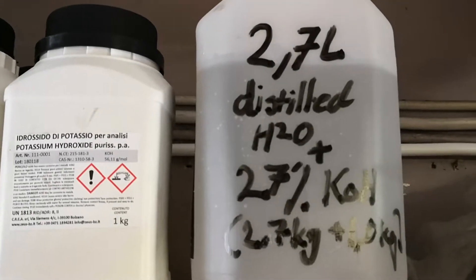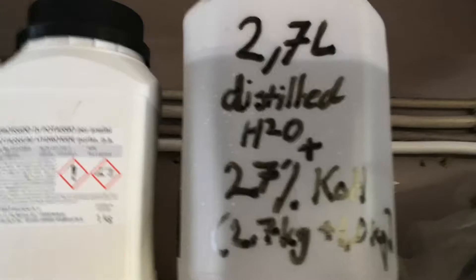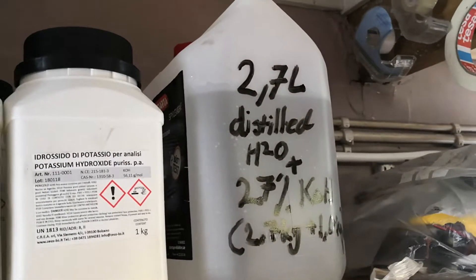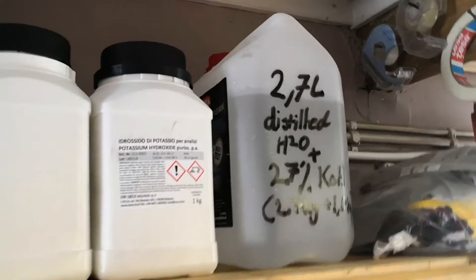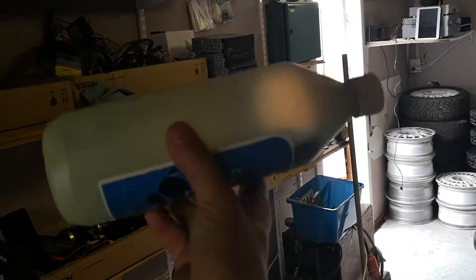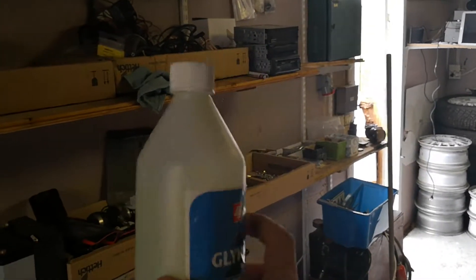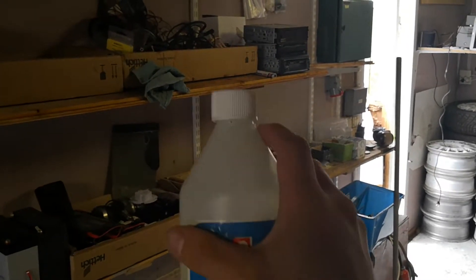I shaked it very, very easy, and then I opened the lid. I do like 4 times shaking. If you pretend this bottle is the hydrogen — I did like that, that, that, that — and then I opened the lid to let out the pressure.